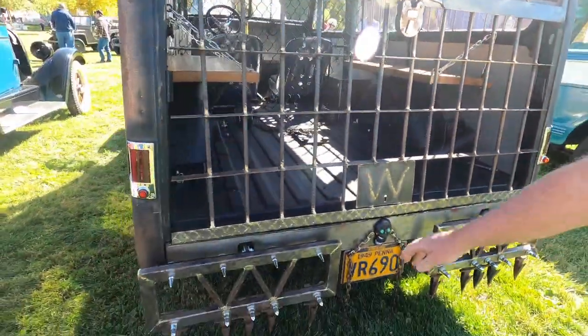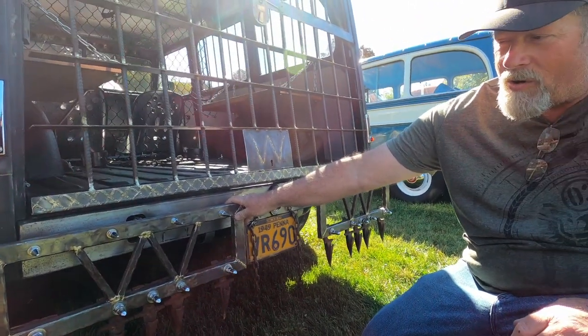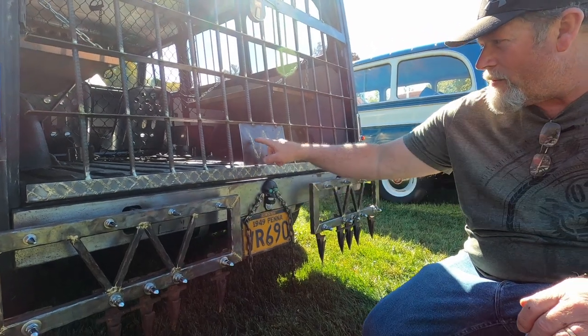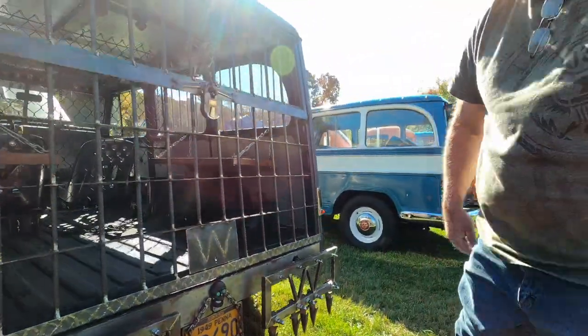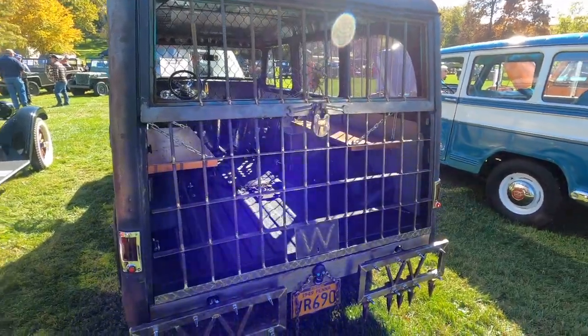Down here I had to do something for the bumpers. These are not real strong but they're something. This W is for the Willys. And these here are sickle bar teeth off a sickle bar mower — just something different. There are some different touches I'm trying to put on to make it more unique.